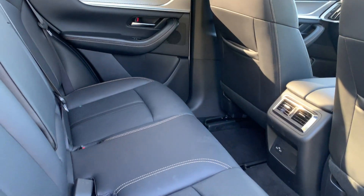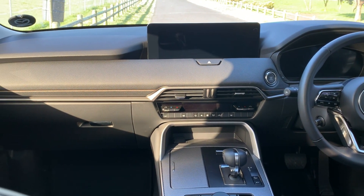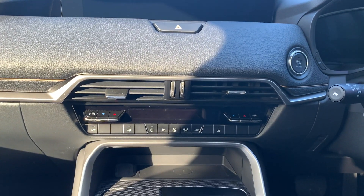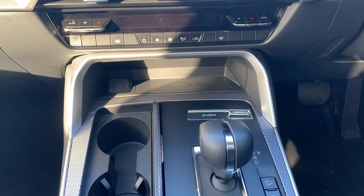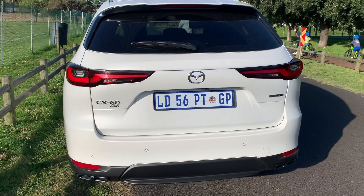I did say I'm going to get to the price at the end, so here we are. The Dynamic will cost you 740,000 and this Individual that we are in now will cost you 845,000. What do you guys think of the price — value for money? Maybe not, but one thing you will know is Mazda is giving you premium quality. But is this premium quality coming at too high of a price?